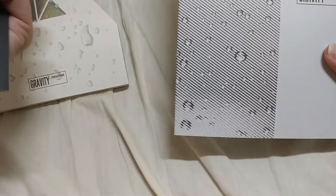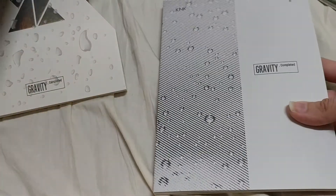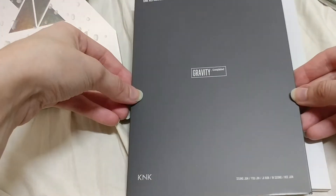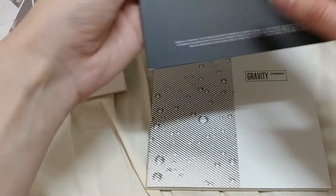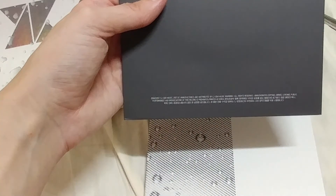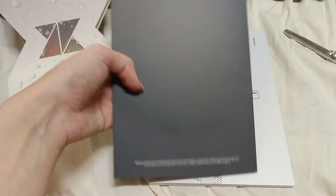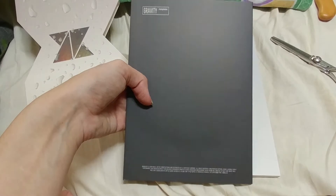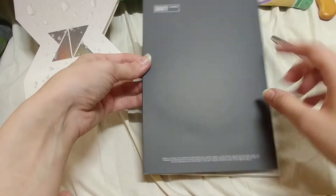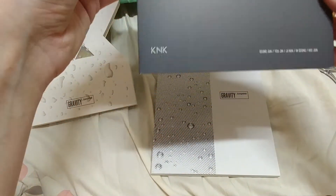It's just like the Gravity album — you get the thing the CD comes packaged in, and then the actual photobook. The CD sleeve is just matte black, nothing on it. You can see the outline of the CD — just a matte black, super fancy.